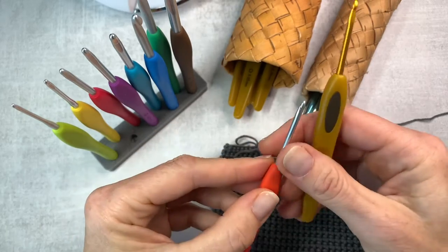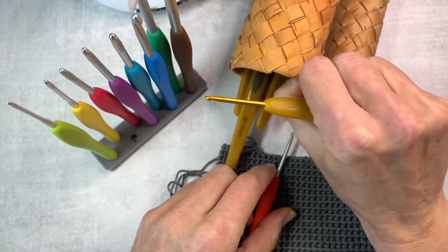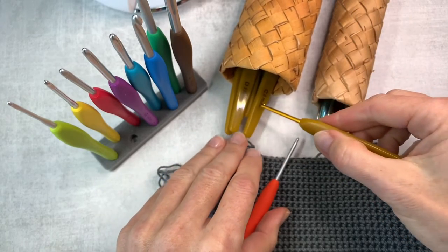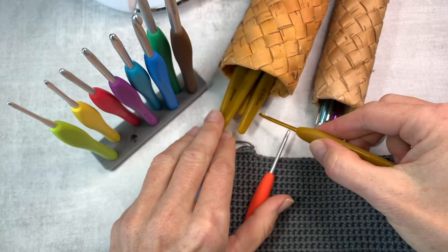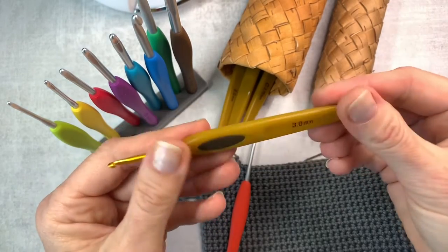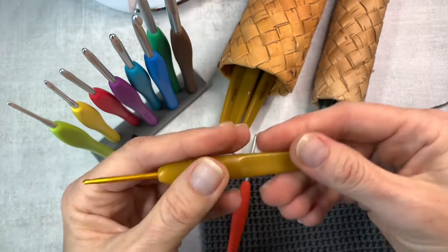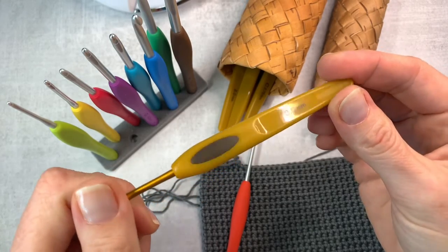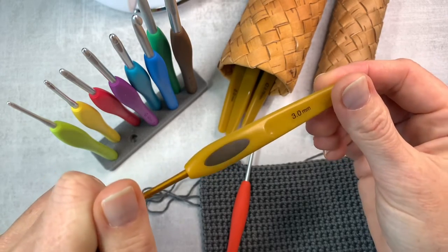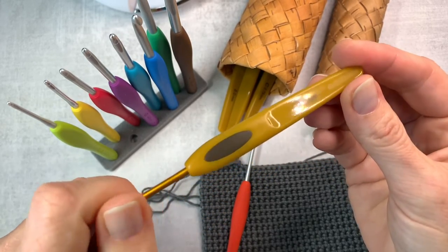The only department in which Clover Amour hooks win for me is that they're all different colors. Look at Soft Touch — it's the same brand, but for some reason these are all the same color. When I have to find the hook I need, I have to search through all of them and maybe even put my glasses on to see the markings. And out of all the pretty colors out there, why did they choose this one? I actually like mustard color, but it's not quite that — it's a baby poop color, I think. We spend so much time looking at crochet hooks, they could treat us better.